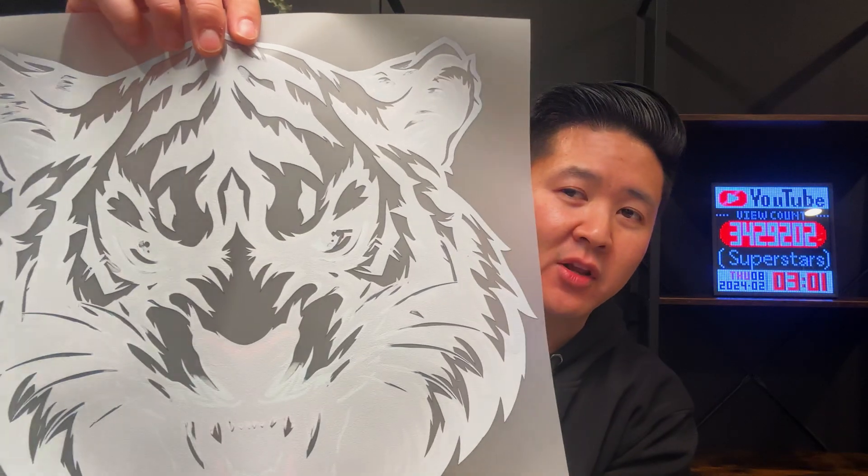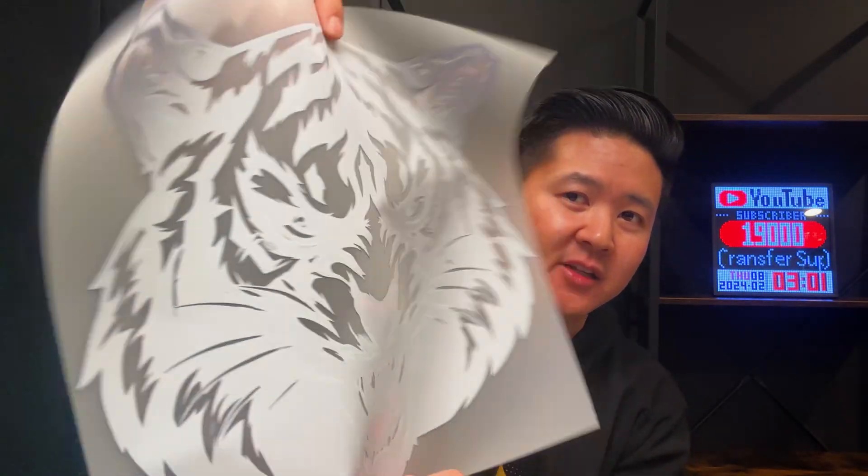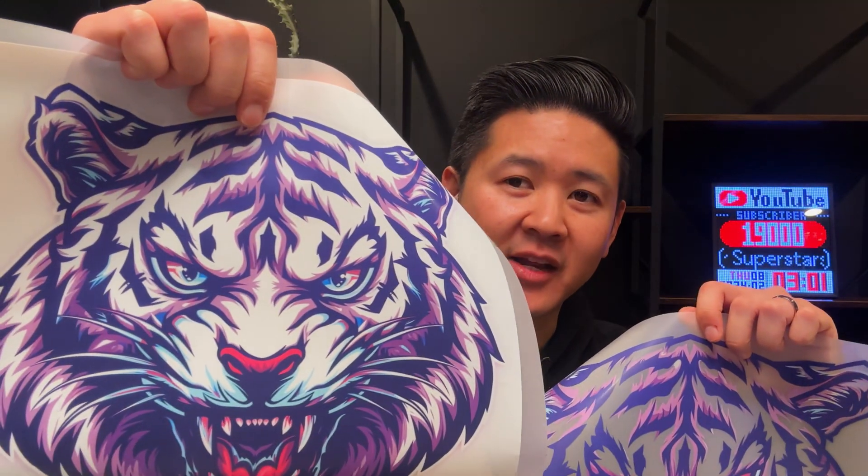This is how it looks once we knock out the white effect versus a solid white design. Follow to the end because not only am I going to show you how to do the white knockout, but we're going to press this onto the sweater so you can see the results — you definitely don't want to miss that.